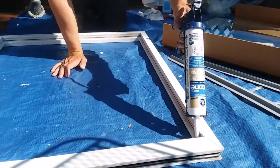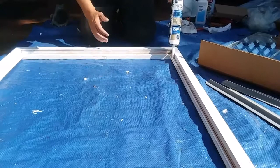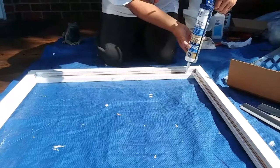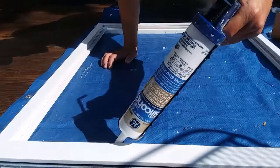So that's what I'm going to do now. I'm putting down the bead. If you get a little bit too much in the corner, that's not too big of a deal — we'll spread that out.